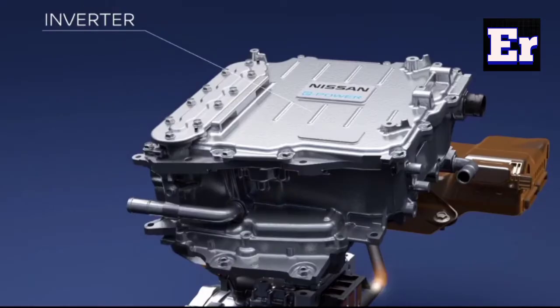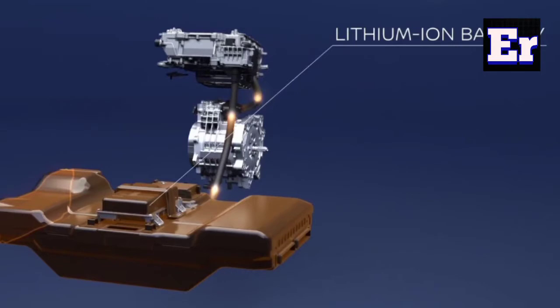So we have an electric motor. Now we have an inverter. We also use a lithium-ion battery pack. The battery pack in a series hybrid vehicle is smaller than in a full battery electric vehicle.